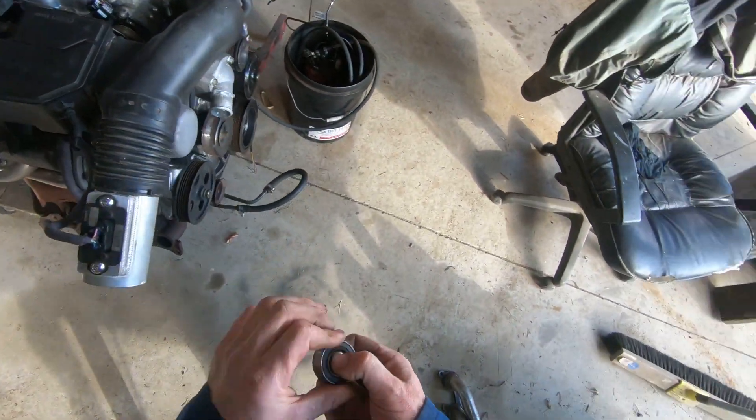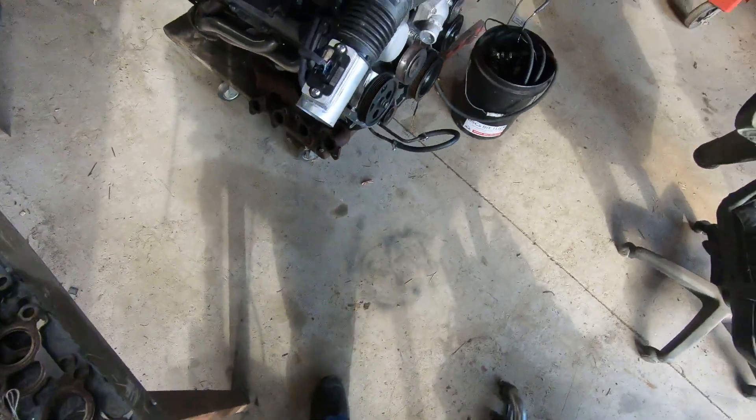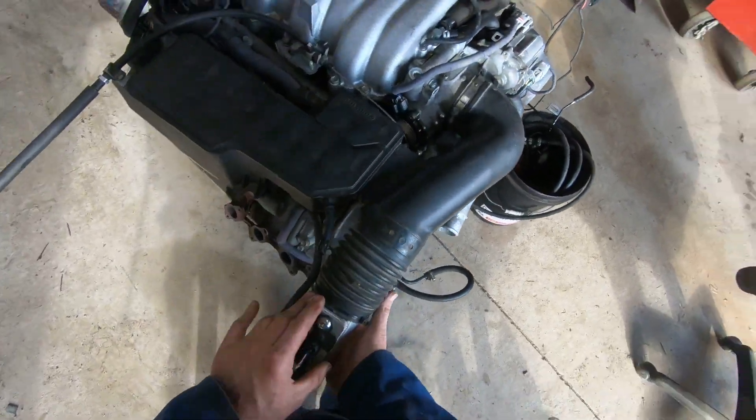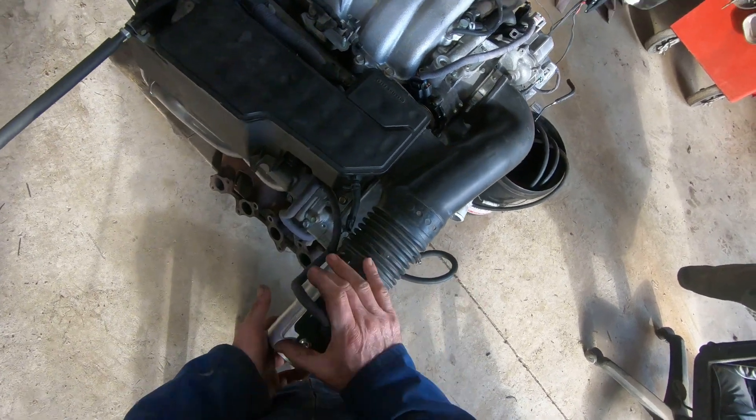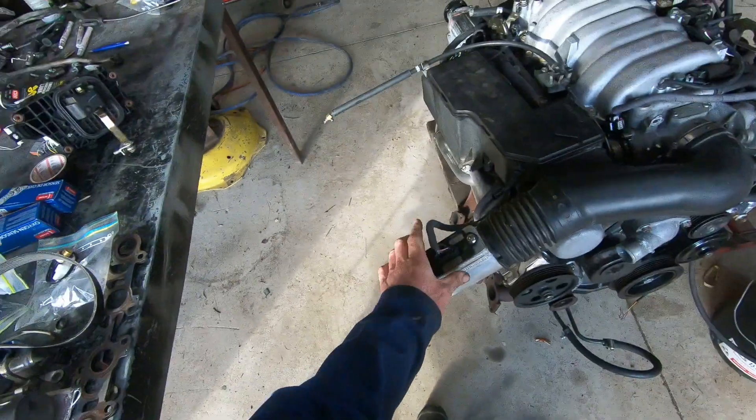I've also replaced the two bearings — the one in this unit and the one in there. These ones were a little bit noisy. It didn't come with an airflow meter, so I made up an airflow meter adapter, screwed it on, and got an airflow meter from another vehicle for that.